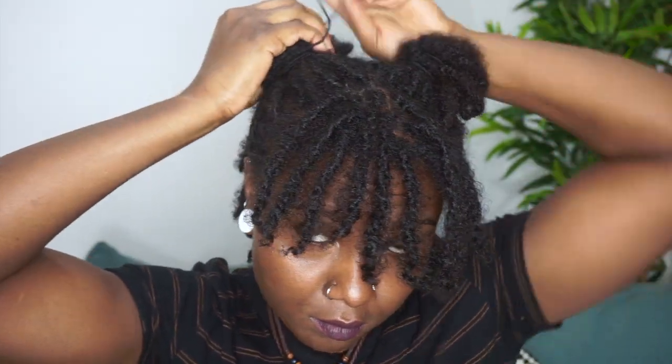Look number three: we're just going to split that bun in half and basically make two pigtails of that half up half down. Look number four: we're just going to take those two pigtails and make them into little messy buns — two half up half down space buns.